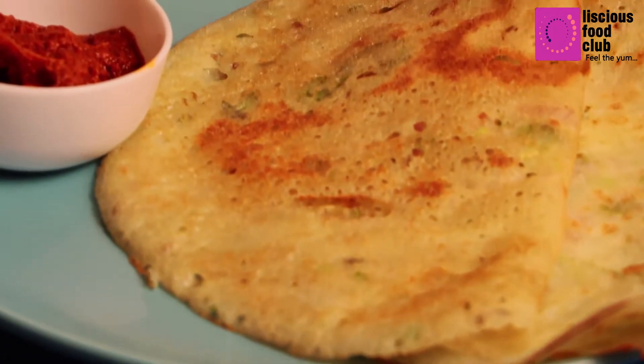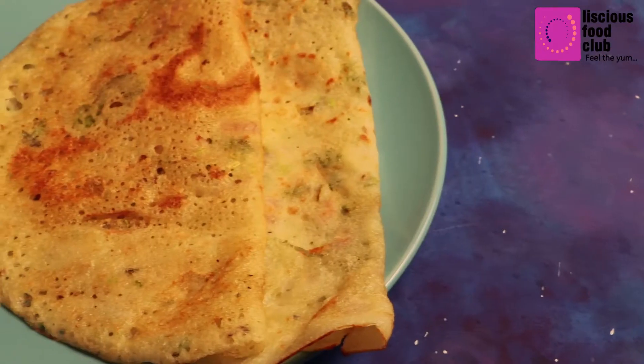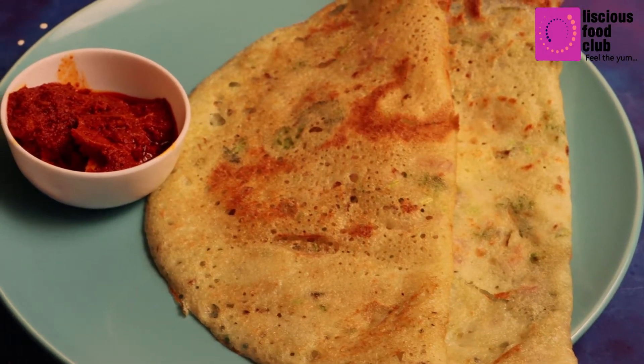Hello everyone, welcome to Delicious Food Club. Today's recipe is Bottle Gourd Dosa. This is a very easy and simple instant dosa we can make, so let's get started.